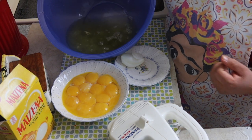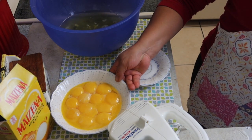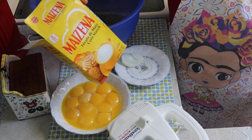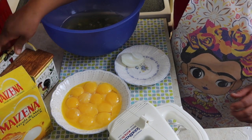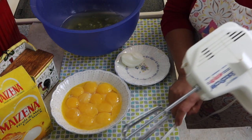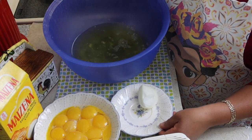Tengo aquí la clara de huevo — miren, aquí ya tengo las claras del huevo y aquí tengo las 10 yemitas de huevo. Por este lado tengo lo que es la maicena; siempre utilizo maicena, en otros videos quizás ya lo han visto. Tengo la sal y el huevo, que es lo principal.